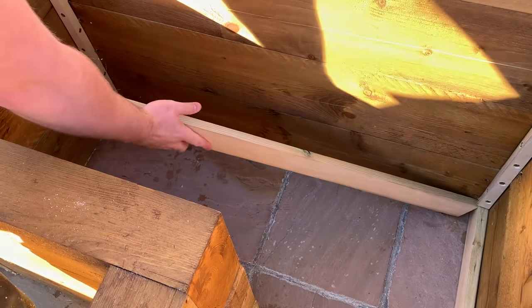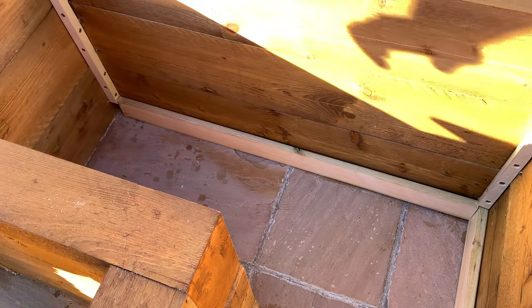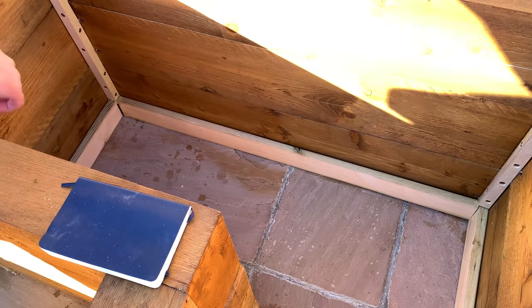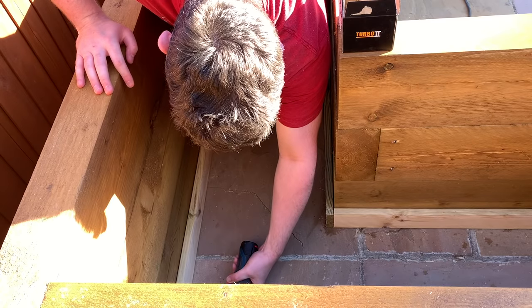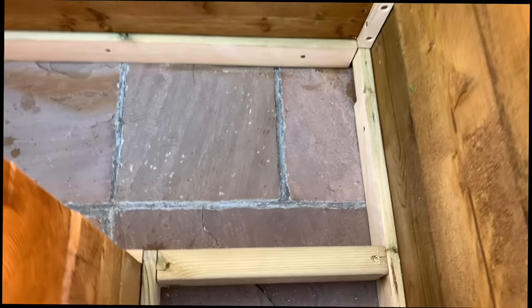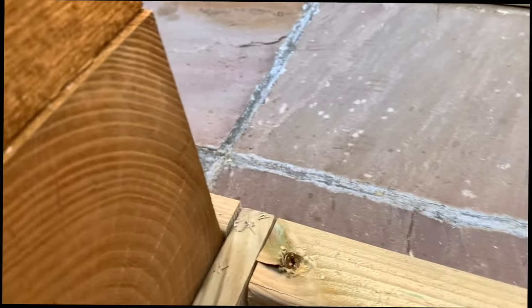With all three layers done, it's time to fit the base. You can do this after the first layer if you want to make it easier, but I figured I'd leave it until all three layers were done so that it all came together nicely. First, we need to elevate the base off the floor so that the wood doesn't rot quickly. I put a piece of 2x3 through the table saw to make two 1x3 strips and used those as spacers for the very bottom. Once attached, I added a cross beam to break the L shape of the box into two rectangles, which makes adding the slats much easier.